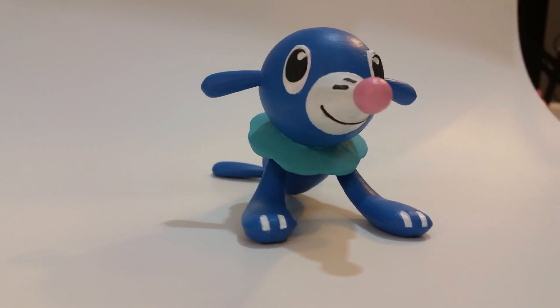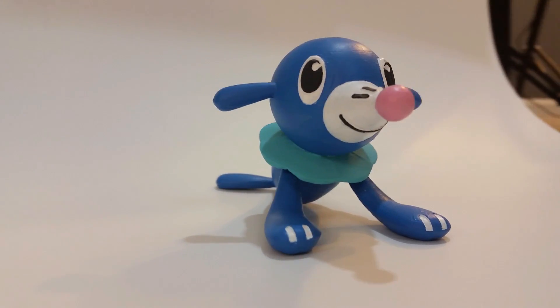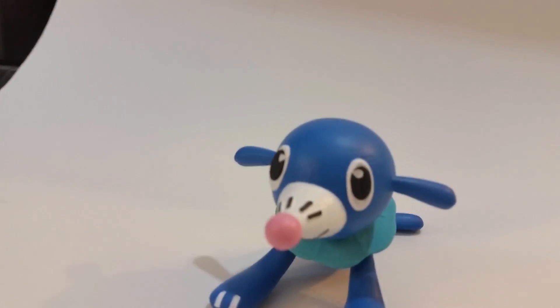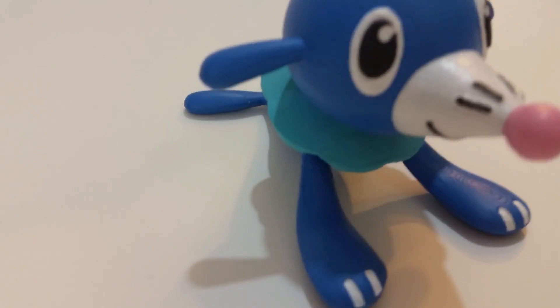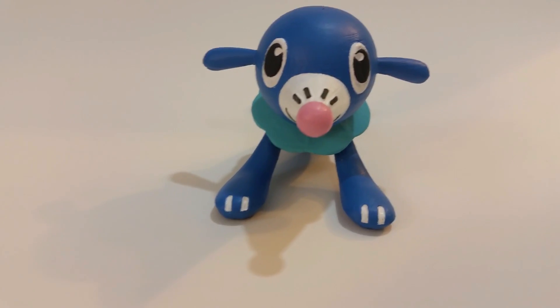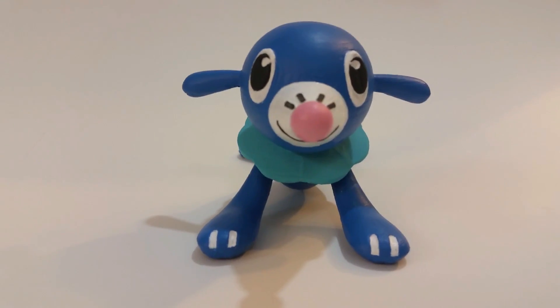I think this turned out amazing — it looks perfect. She matched the color spot on, and it printed really well too. I actually tried this at first using MeshMixer supports, just letting it generate supports on its own. That worked okay, but I should have put a raft in there, because some of the supports popped off the bed, and obviously without supports it couldn't print right, so that one failed. But then I decided to go in and do the full supports with MatterControl, and that worked out pretty good — it was just a little bit harder to remove because there was so much more of it.